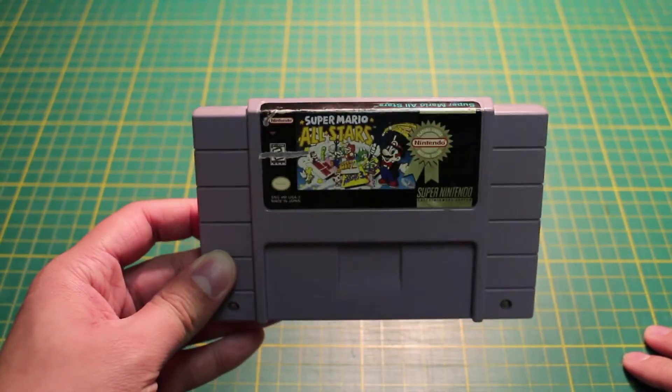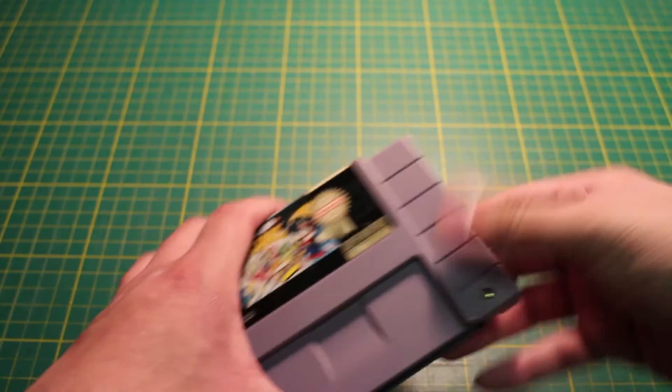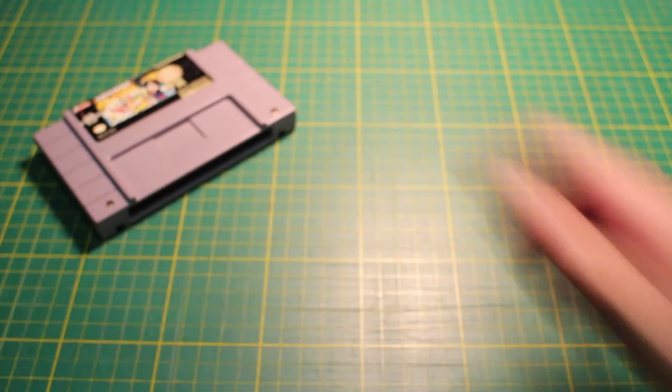Hello everyone! This time I wanted to do an instructional video on how to change cartridge save game batteries the proper way.